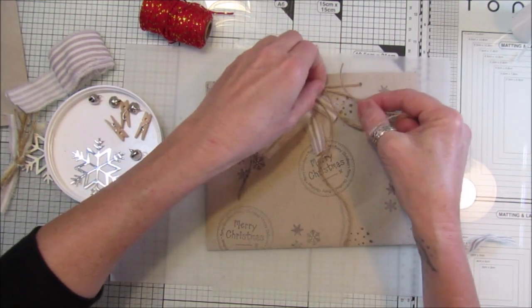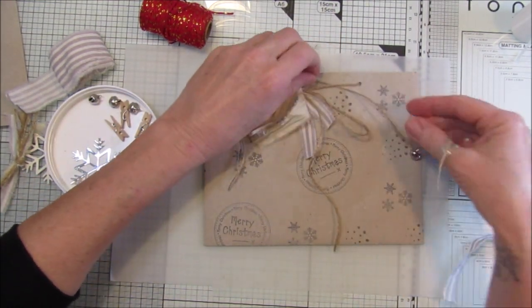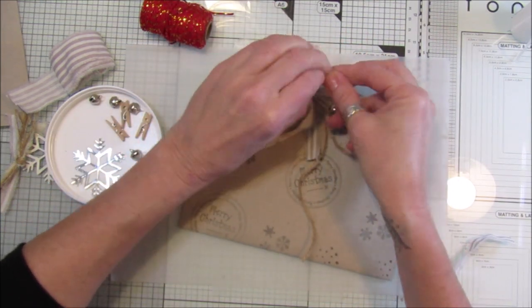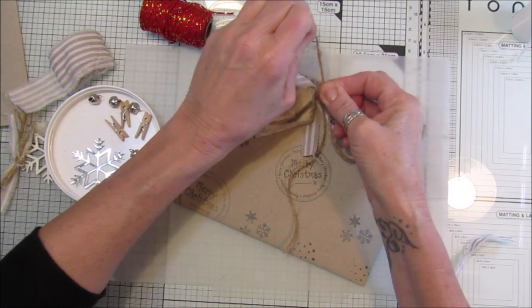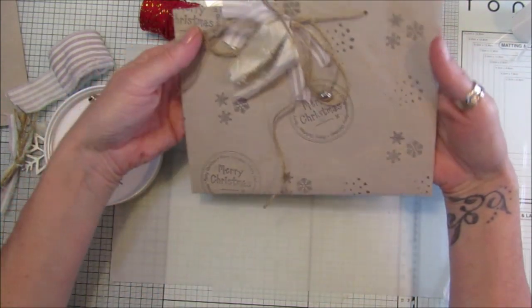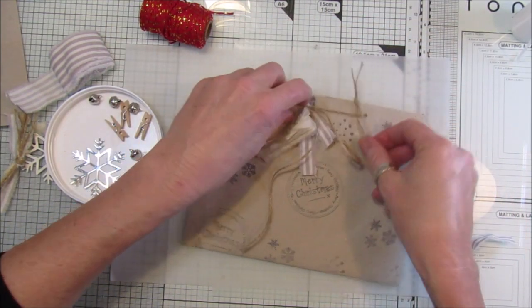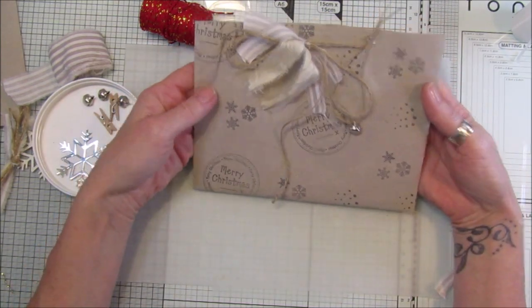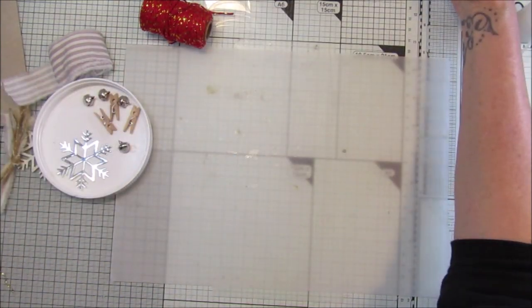I'm going to thread that up through there, tie that in a knot like that so it will hang down. That's your lovely little embellished bag. Now I'm going to make a tag with this as well, so let's pop that over there.